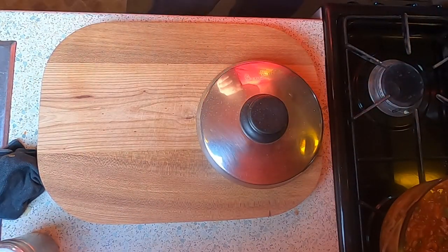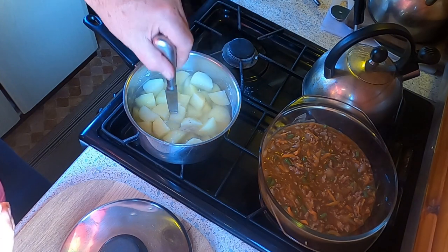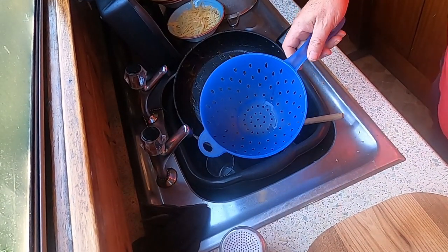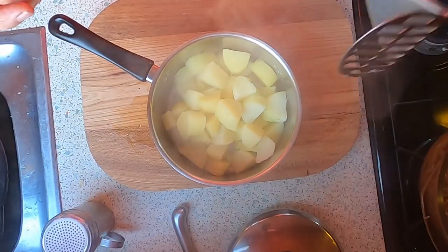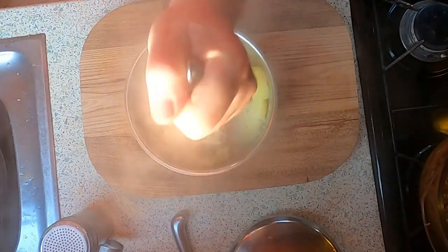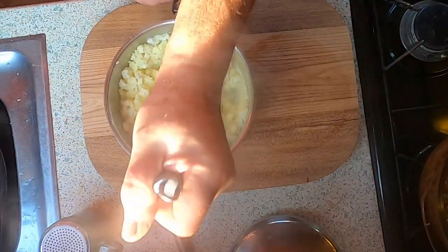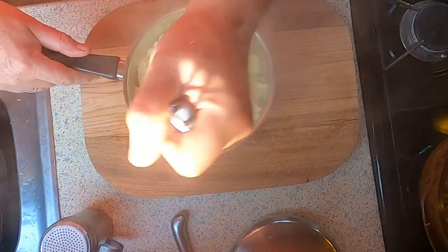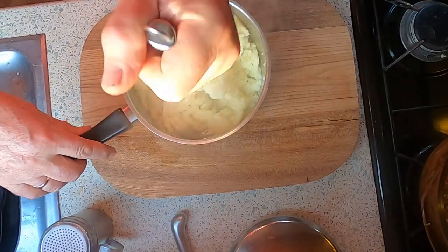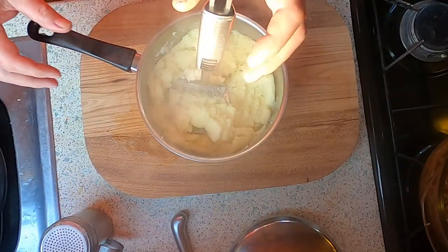I'm just going to test the mashed potatoes — yes, they're cooked. Over at the sink I'm going to drain off the potatoes. Just to show I can mash potatoes, we're using the regular masher today, only because I want to add cheese and butter and I want to get the consistency right. I didn't want to put butter through a potato ricer — I want to make sure it's not too sloppy as I'm adding cheese. I always find it easiest to mash potatoes first before adding any butter — they mash a lot easier. They look great, no lumps at all.